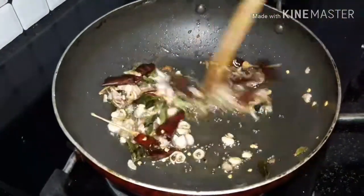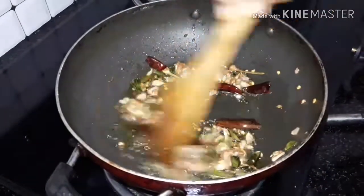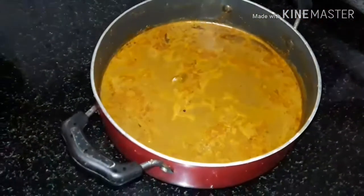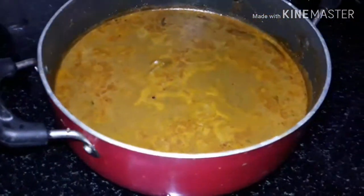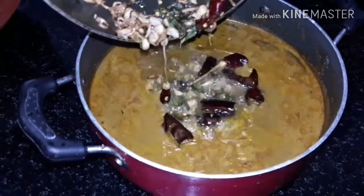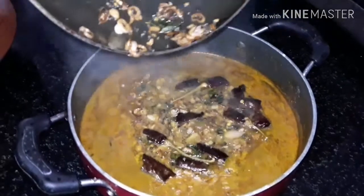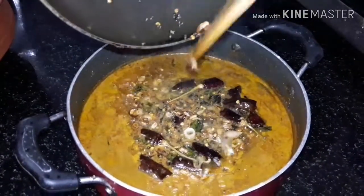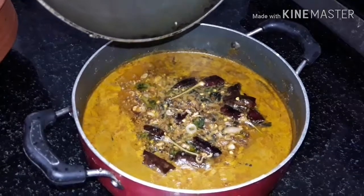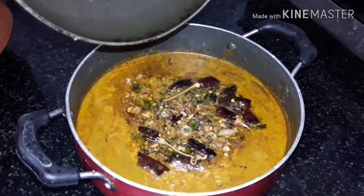We are ready to cook the rice. Let's cook the curry — we are ready to cook the curry.